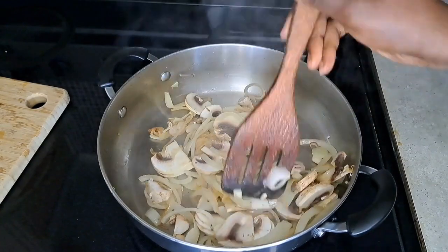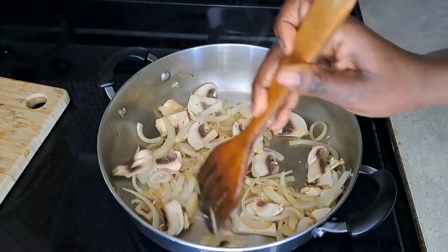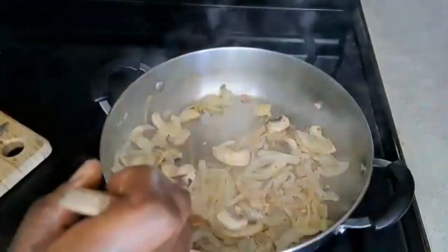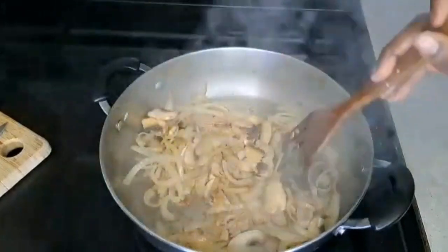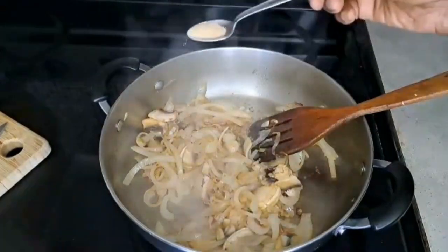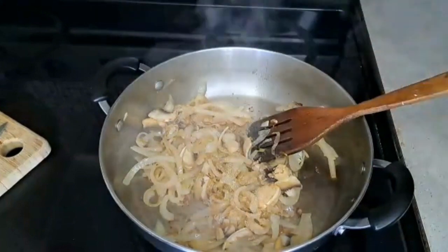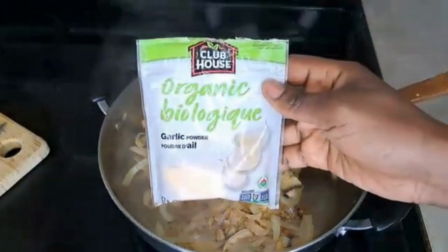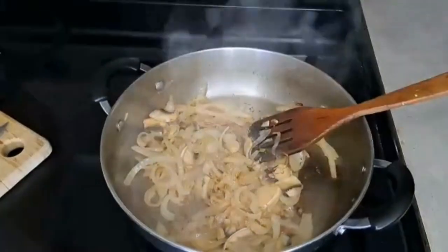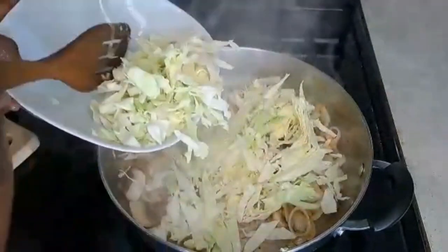I'd love for you to think about nutrition whenever you're cooking — add whatever you can to make food more nutritious without disturbing the flavor profile you're creating. Here I add a teaspoon of garlic powder. Now add in your chopped up cabbage — it might look like a lot at first, but it cooks down really well.